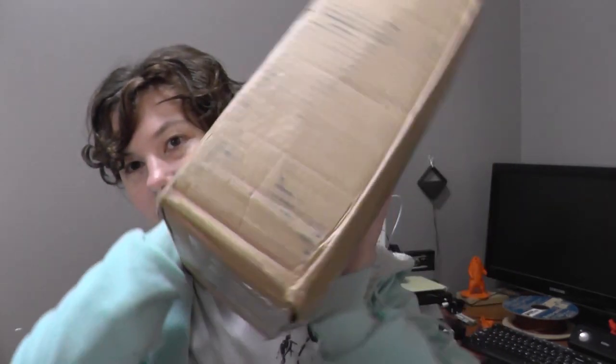Hi guys, welcome back to Sparky Face 5. Today is a very special unboxing video and I can't wait to do it. I received a package from Travis and Heather from Pyro Design — you can check their videos up in the link and down in the description. So I got this box, let's get started.